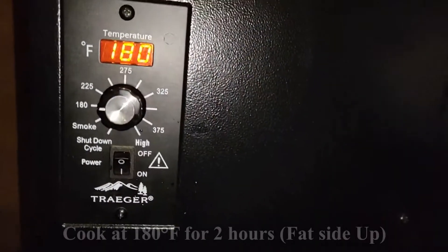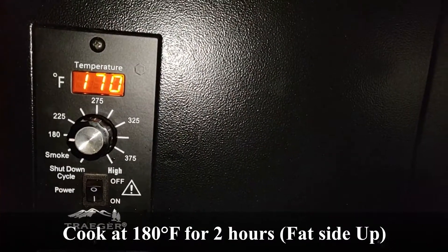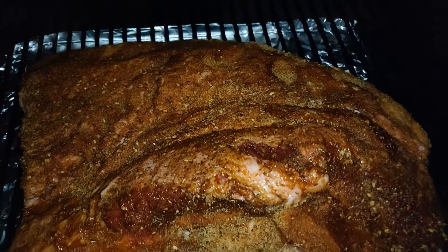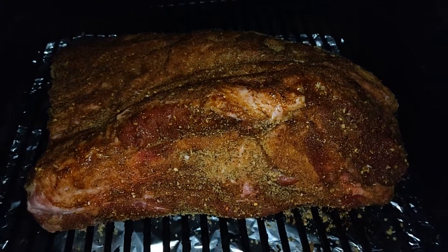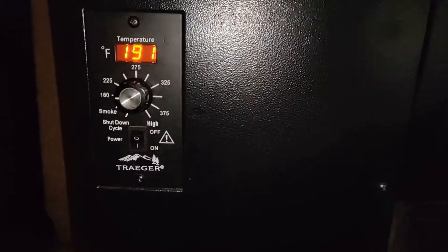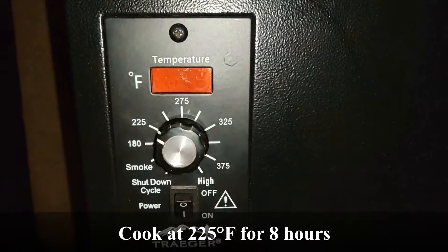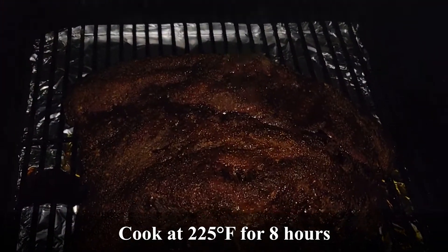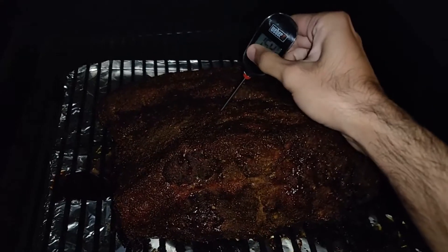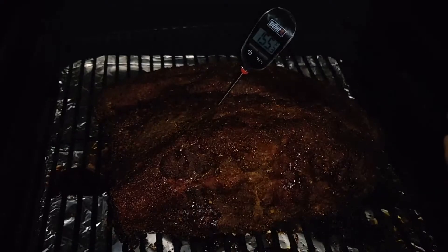We are now ready to smoke. Start smoking the brisket at 180 degrees for 2 hours. It should look like this when starting to smoke, with the moisture seeping to the edge of the brisket. After 2 hours, increase the temperature to 225 degrees for an additional 8 hours. At that time, check the temperature of the brisket through the point. If it is between 150 degrees and 165 degrees, then it is ready to wrap to finish the cook.